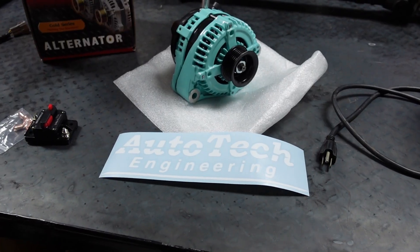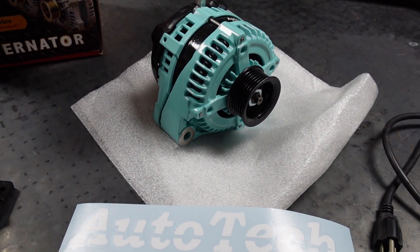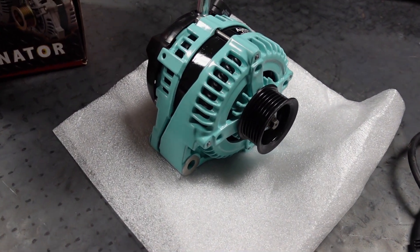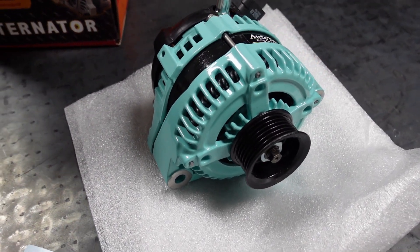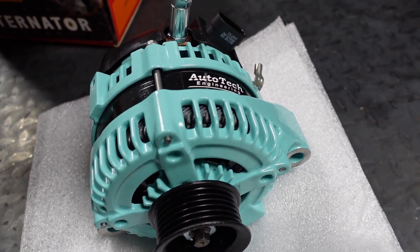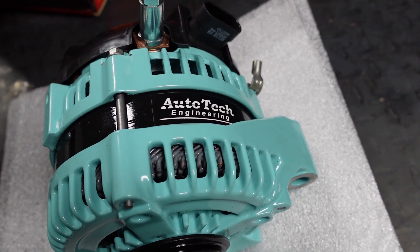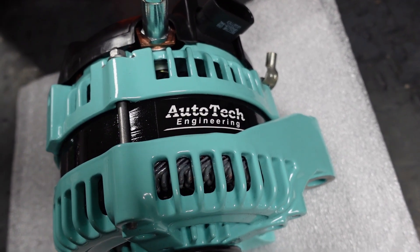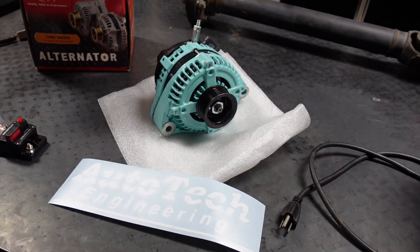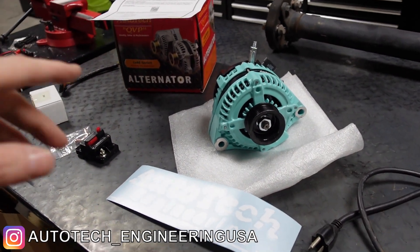We also have some new parts here today. First and foremost, I just wanted to show you because it's awesome. What we've got here is an Auto Tech Engineering alternator — this is their 240 amp version. I am very, very happy with this.